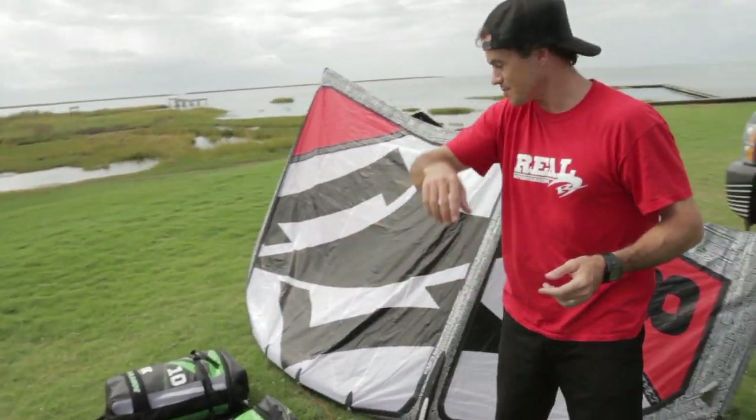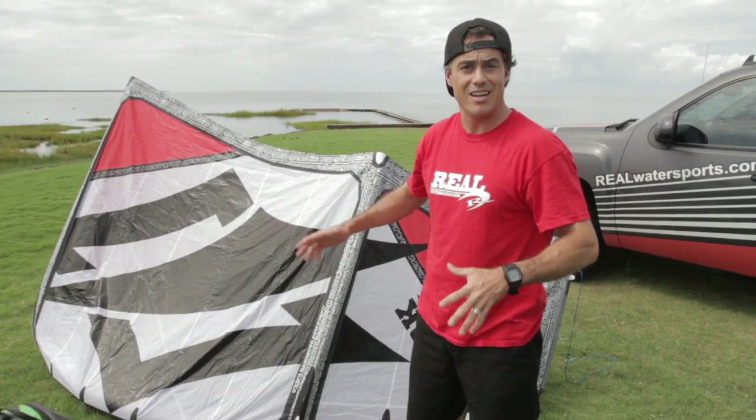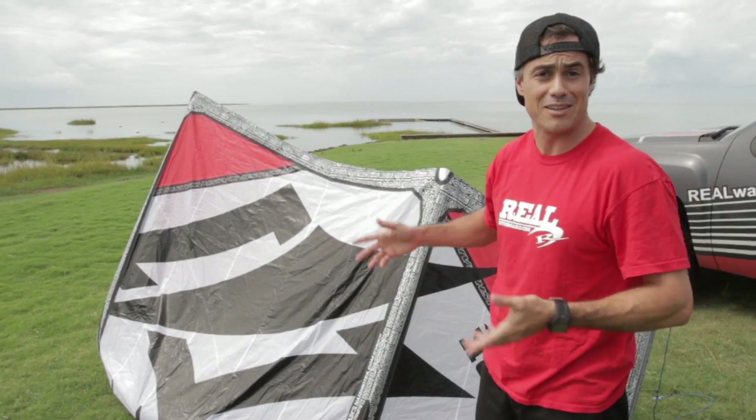So those are some of the key features of the kite. What I want to do now is talk to you about who this kite is for and what I thought. I'm just one rider — this is what I think about this kite. You're going to have to get out there and test it on your own. Take my advice or don't, agree or disagree — I don't really care. This is what I think about this kite.